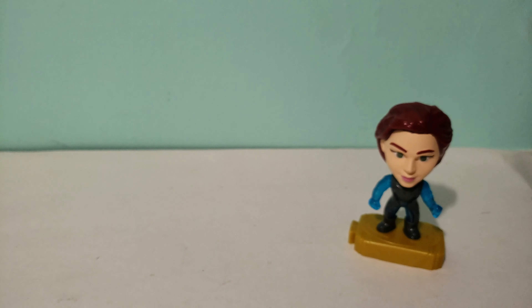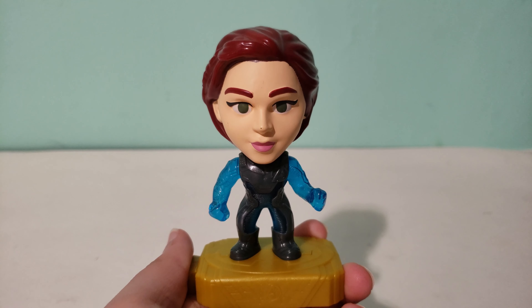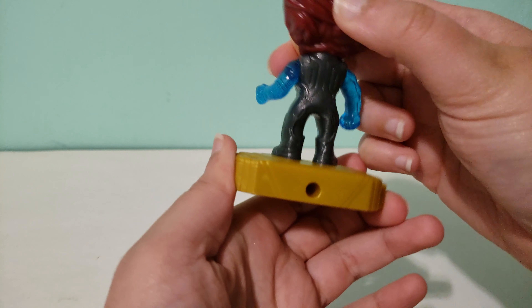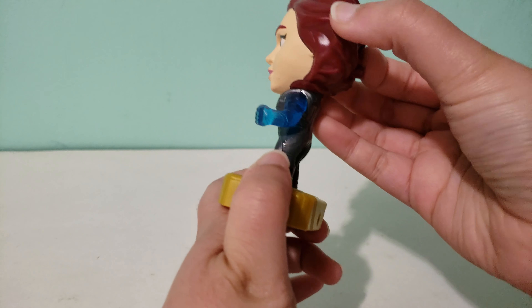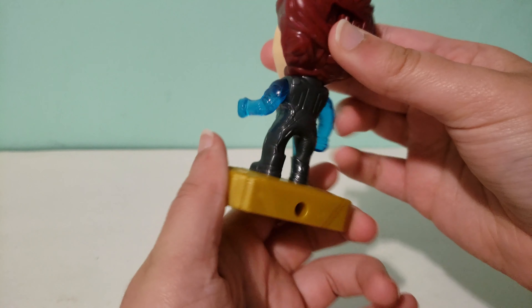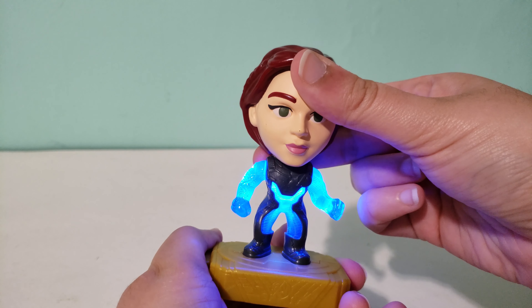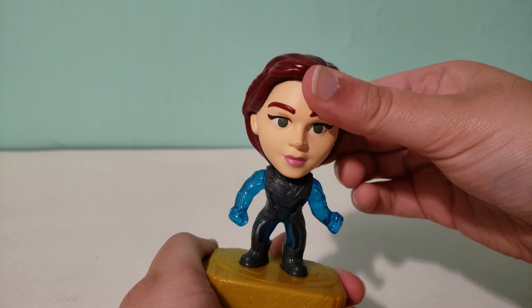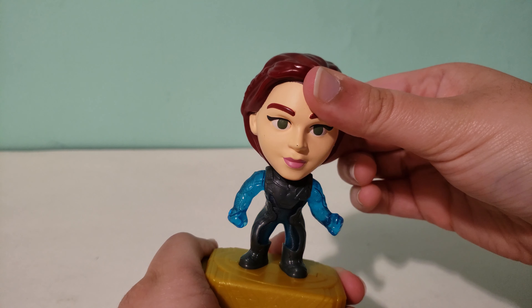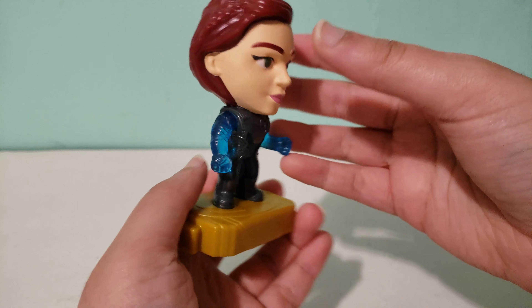So basically you turn this on and then the character lights up. This is Black Widow in the team suit version. All the toys in the set that are the team suit version have the characters light up — you just press this and it lights up. Turn the switch and it lights up and it looks really cool. You have to hold it down to make it light up though, and you have to press kind of hard. It looks pretty cool though.